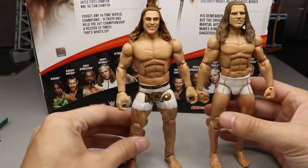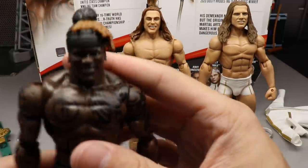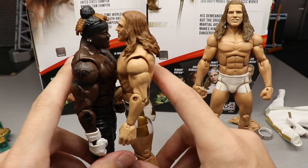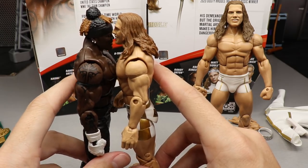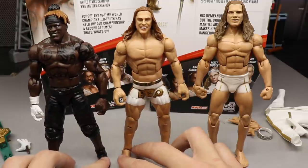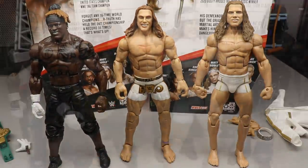These guys are supposed to be the same height, and pretty much they are — Matt Riddle may be just a little bit taller. R-Truth and Matt Riddle are supposedly the same height in real life, so that checks out. Despite me griping, for some reason I really do like this figure.